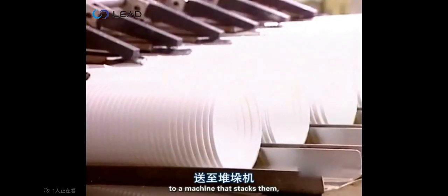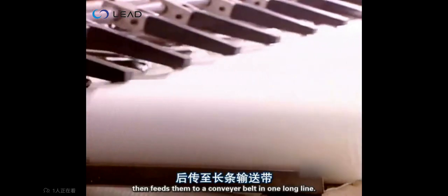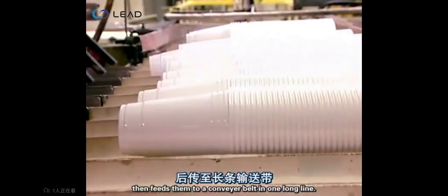The trimmer feeds the cups directly to a machine that stacks them, then feeds them to a conveyor belt in one long line.